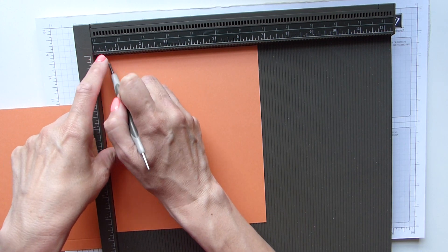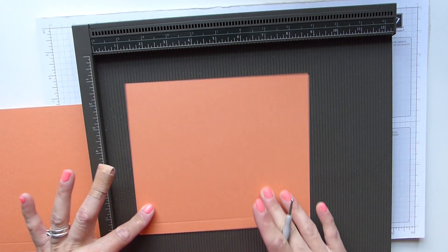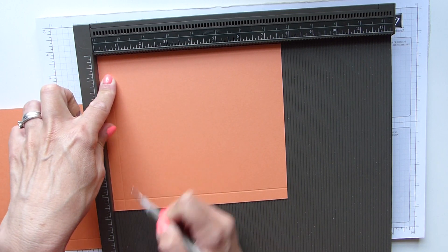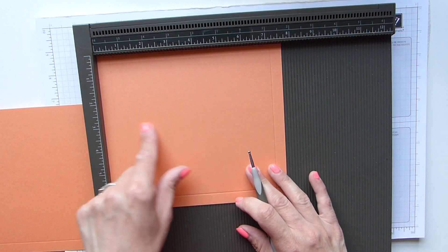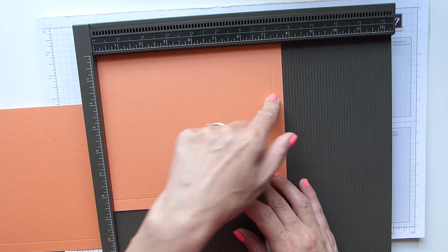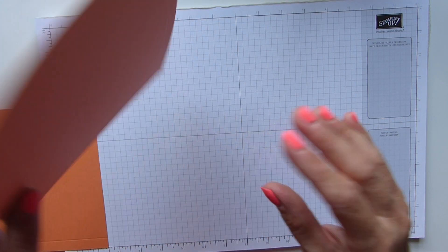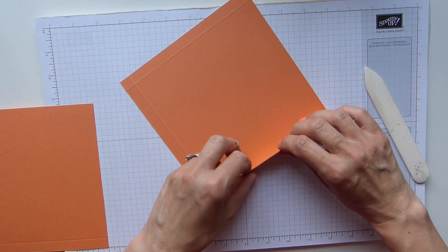You need to score again at half an inch or one centimetre. We're then going to rotate it the opposite way so that you score lines across the bottom, and then we're going to score at half an inch, one inch, and seven and a quarter — so in centimetres that's one centimetre, two centimetres, and 18.5. Okay, that's the scoring part done.